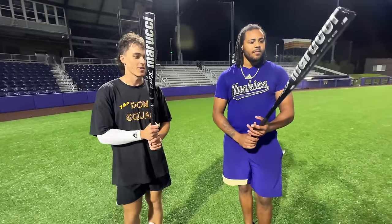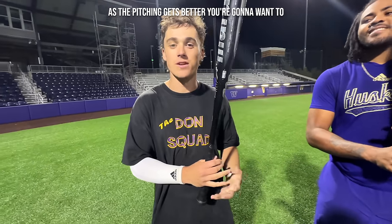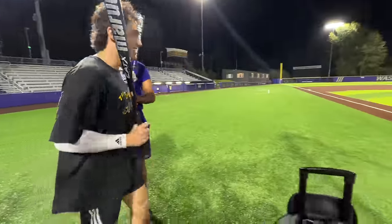All right fellas, final verdict — what you got today? You swung both. That's a good bat, right? It's a great bat. We did some analysis and it's much better for a younger kid. As the pitching gets better, you're gonna want to maybe switch to the two-piece. That's taking the cake today. It is — for you OG bat bros, it's been a long time. Do the honors.